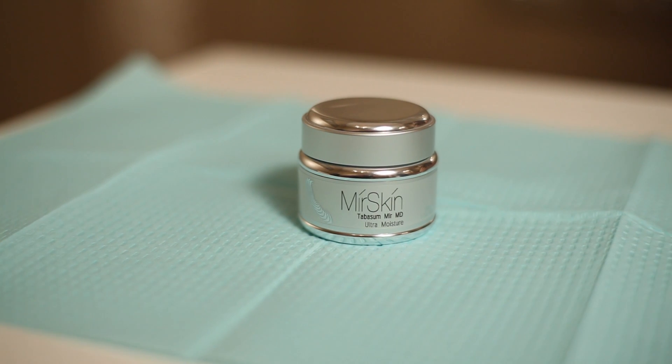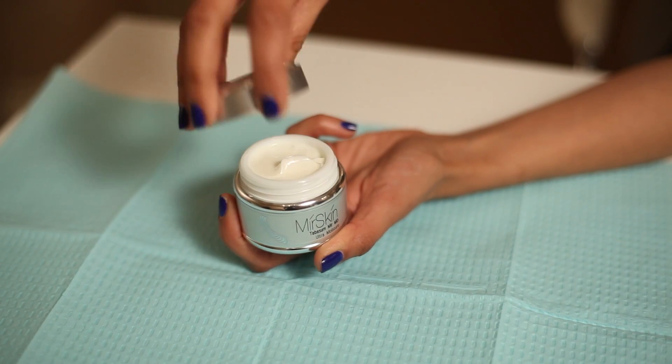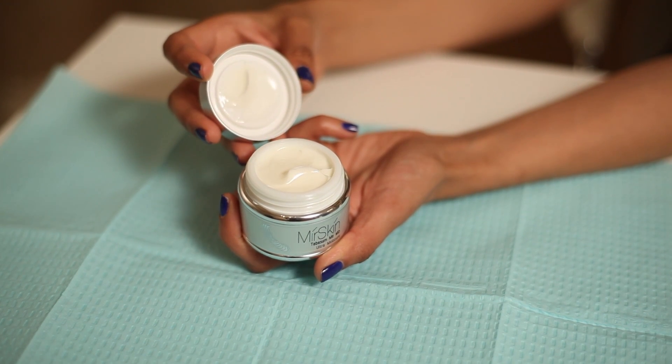Nourish, smoothen, and soften your skin with maximum hydration with the Mirror Skin Ultra Moisture Face Cream. This whipped moisturized cream is compounded with vitamin A, C, E, coenzyme Q10, and phospholipids.